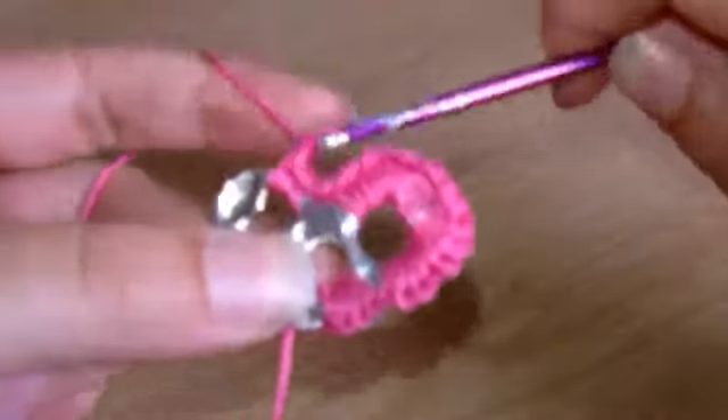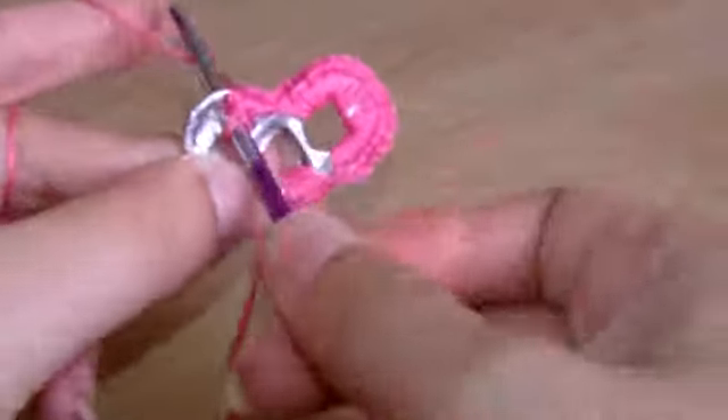Depending on how long you want your bracelet, you'd need about five of these for the average bracelet. Obviously if you want it shorter or longer, take one off or add one to it. Okay, so just keep going with that.